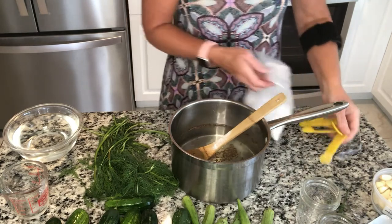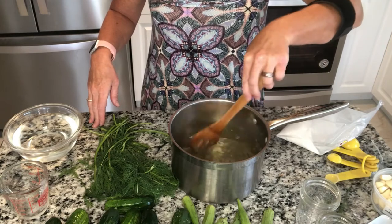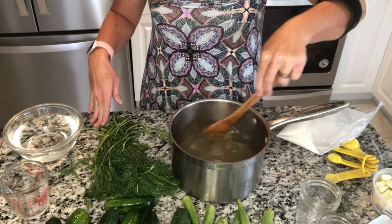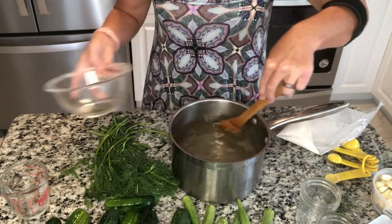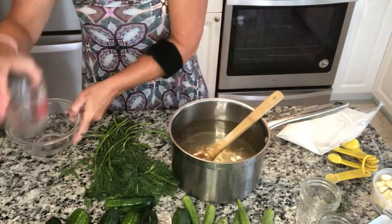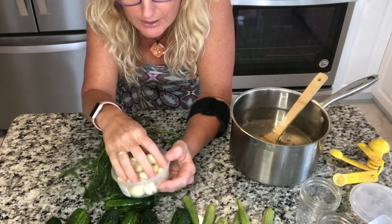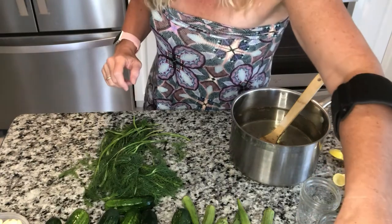We used to make these as kids and oh my gosh, we just ate and ate on these pickles — they were always so amazing. My mom also made the big crock of pickles in our basement, but this is much easier. I have a clear brine, so I'm going to add my vinegar now that the salt is all dissolved. I also want to tell you about garlic — I bought pre-minced garlic, much easier.